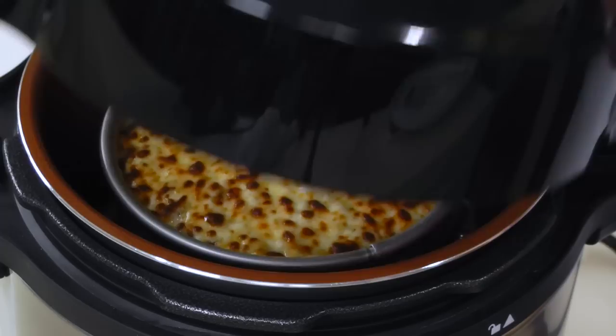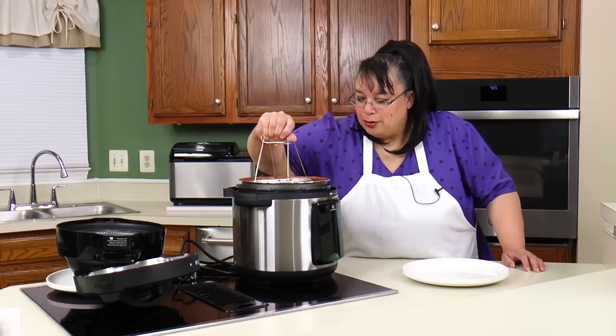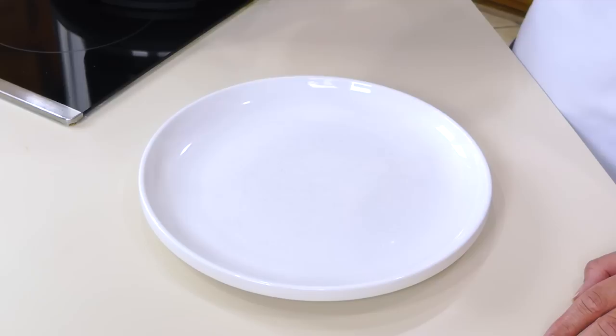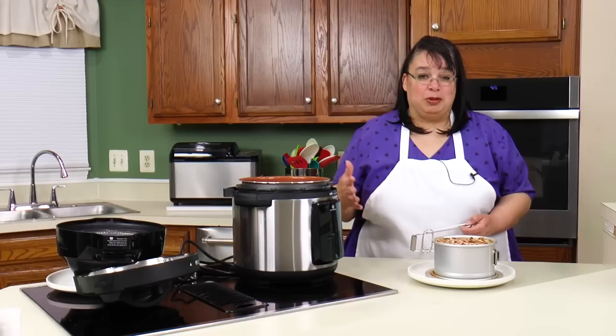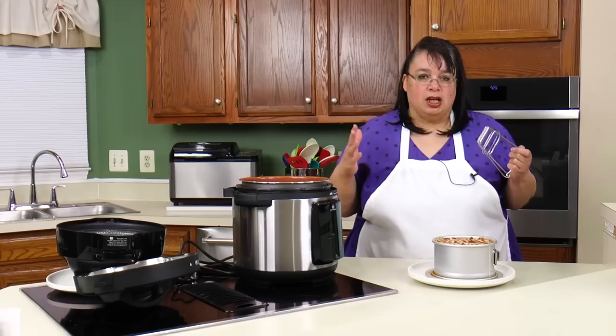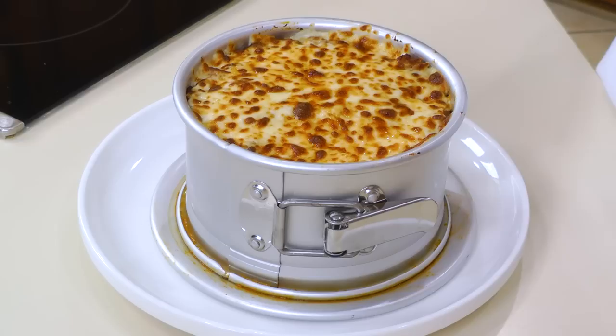It's only been in there like maybe three minutes and we'll take the lid off. Look at this — now that is a beauty. Let's get this baby out of here. Be careful — you don't want all your work to go kaboom. Look at that. I would say that looks pretty glorious. This cooker did an awesome job. I'm going to let this sit maybe 10 minutes — I want those sauces to sort of thicken up because we don't want it to be a soupy mess when we open it up.